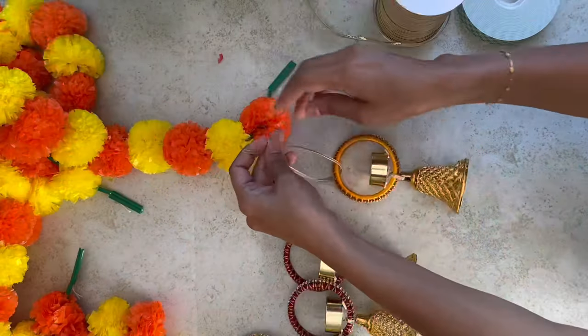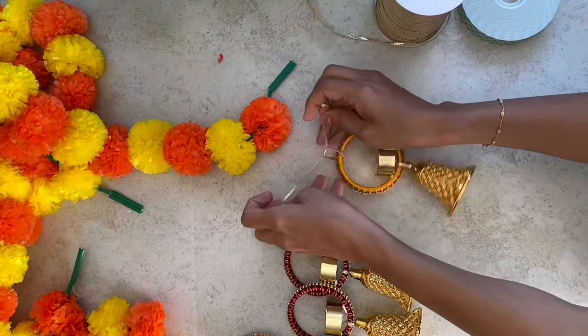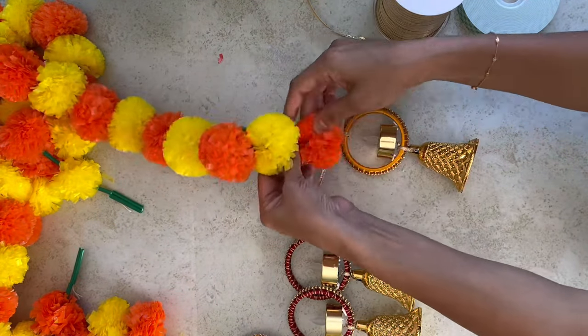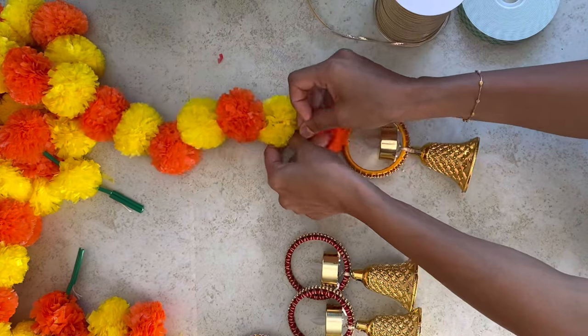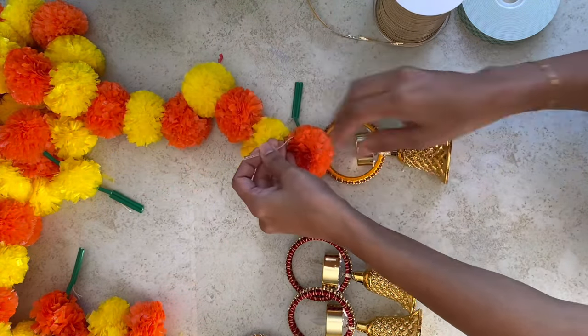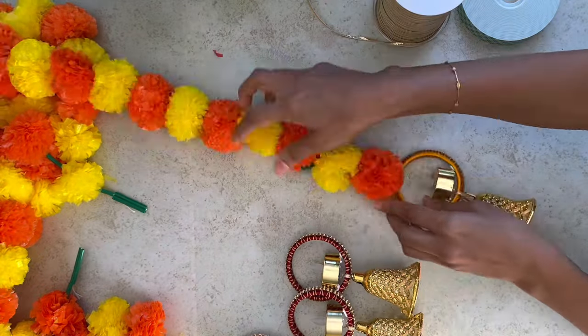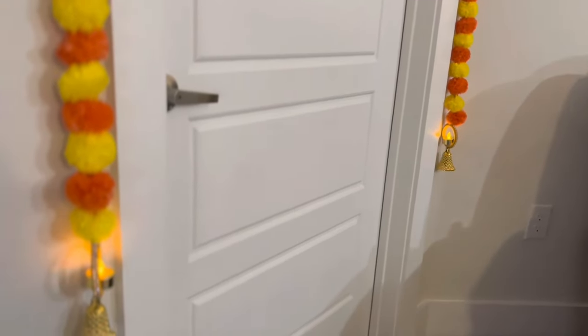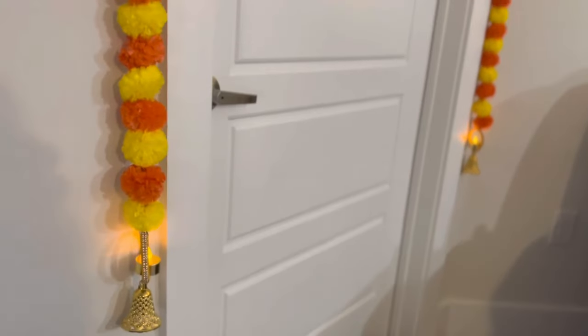These are very easy to make — we can do it in less than five minutes. If bells are not available, we can use any flowers also. See how easy these are to make and how this will give an elegant look to our door.